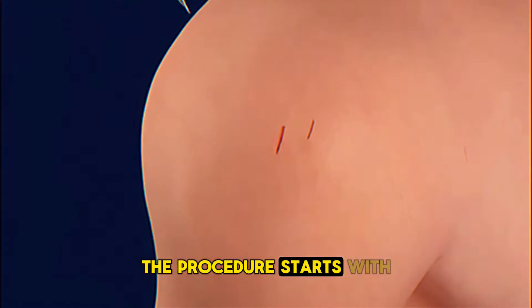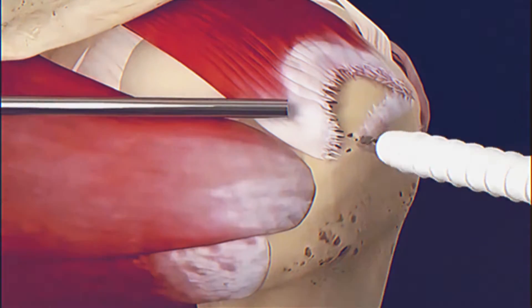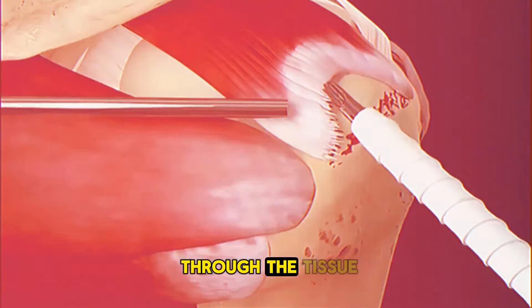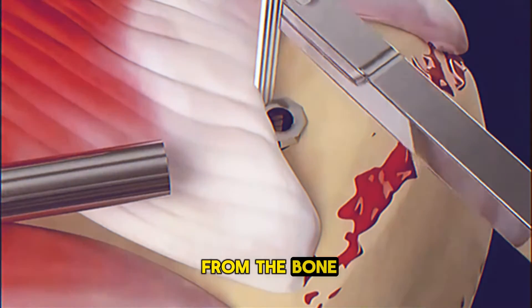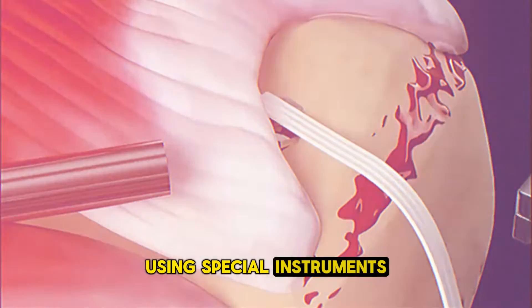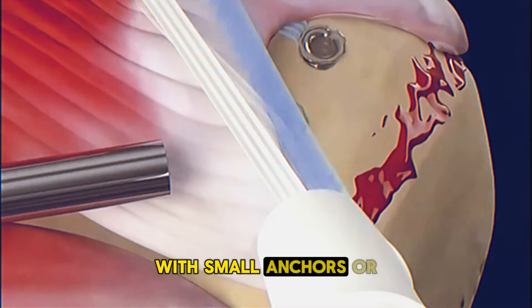The procedure starts with the surgeon making a small incision around your shoulder area. They then carefully move through the tissue to access the damaged tendon, which is often torn from the bone. Using special instruments, the surgeon reattaches the tendon to the bone with small anchors or stitches.